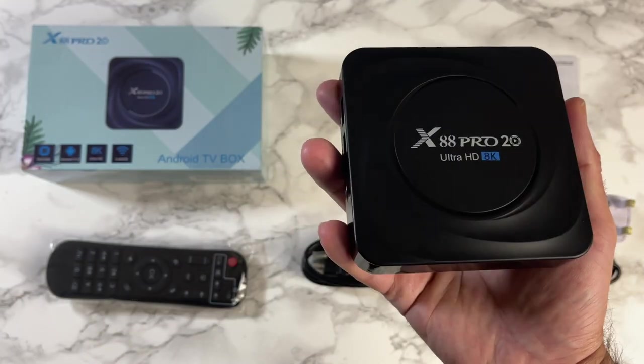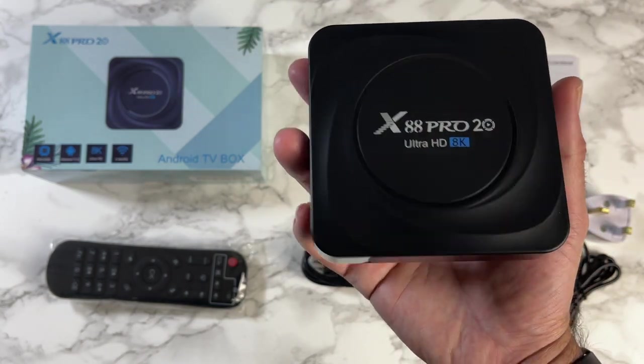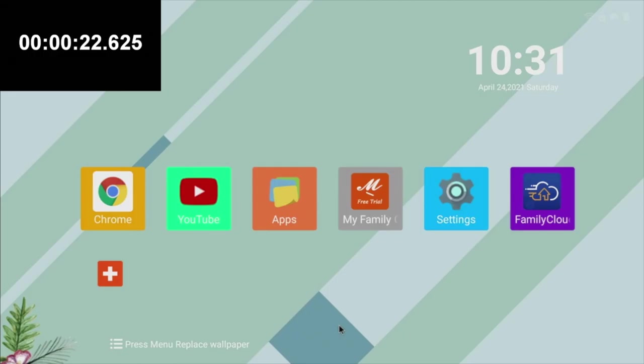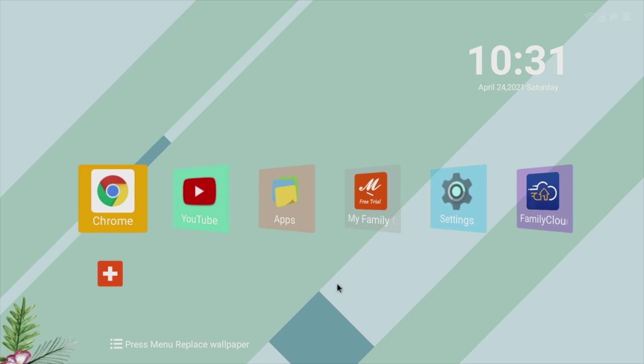After hooking the box up to the TV and capture card, I ran a boot speed test. This TV box took 22 seconds to fully load to the home screen from a cold start. Here is the home screen running full Android version 11.